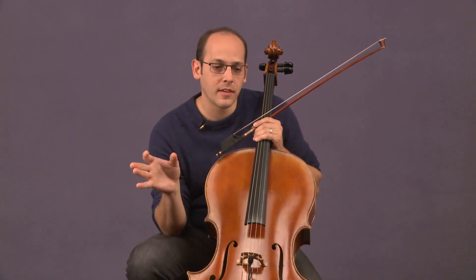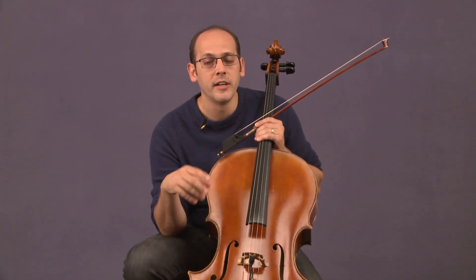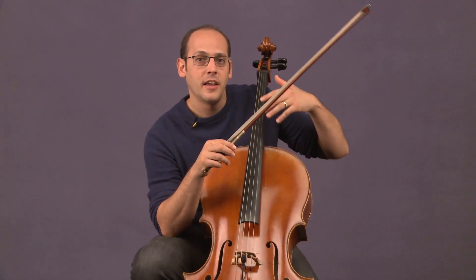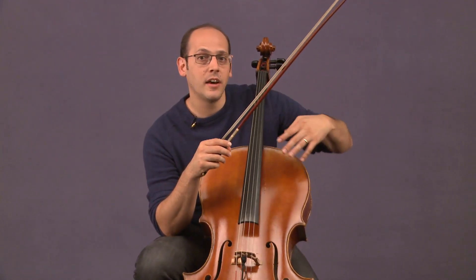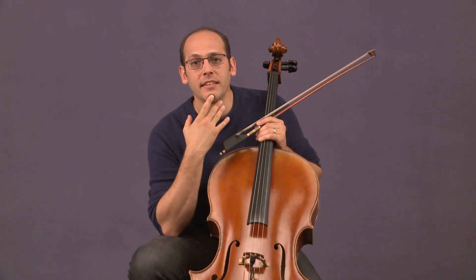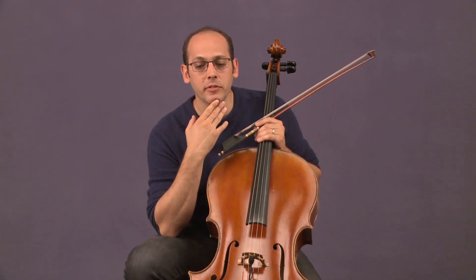Either way, the kind of home bases I look for: it's got to have a good bottom end so that you can support other instruments, while at the same time not sacrificing the top end so that you can lead other instruments. Finding the right balance between those two is the fundamental search for me.